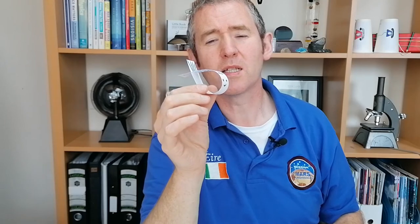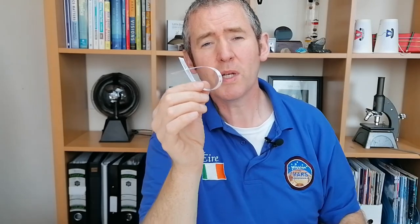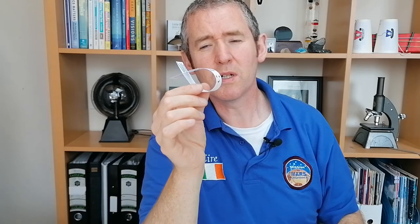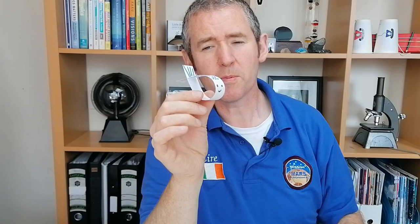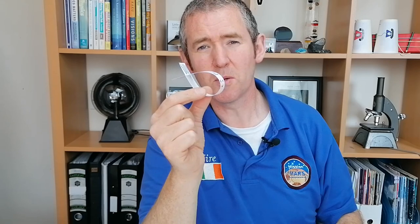I hope you liked our flying fish. If you'd like to see more of these simple science activities, please don't forget to subscribe to our channel by clicking the little red button at the bottom of your screen. We got this original idea from the Explorium, which is a science museum in San Francisco — we'll leave a link to the Explorium activity in the description. You might also enjoy our rotor copter video, which is very similar to the flying fish. There's a link to that in the description as well.